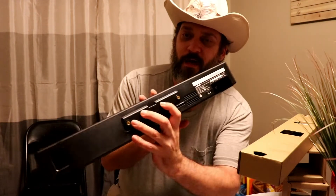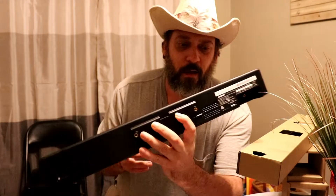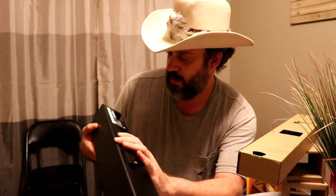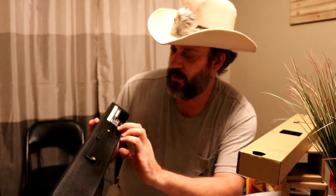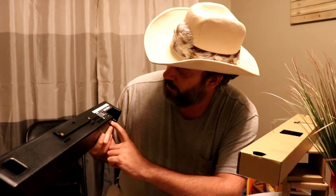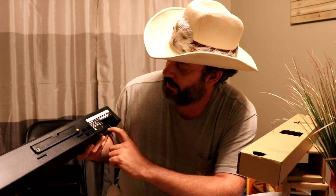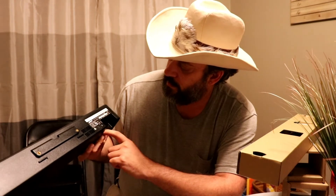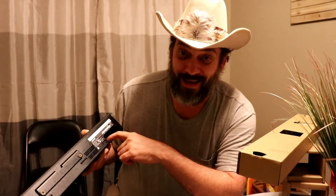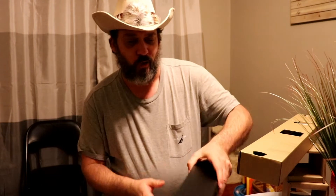So in the back here, you got two little holes — I would assume those are for hanging it on a wall mount. And then you got your USB in, power supply, optical in, coaxial, and auxiliary. So these are your inputs from your TV.